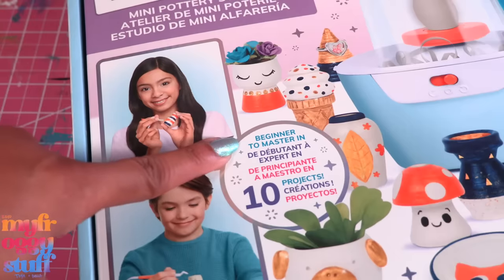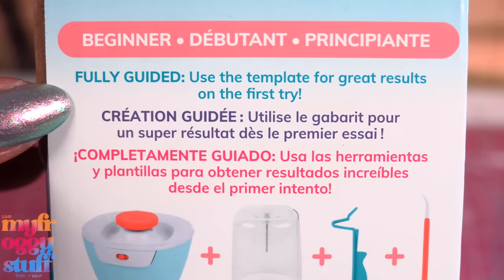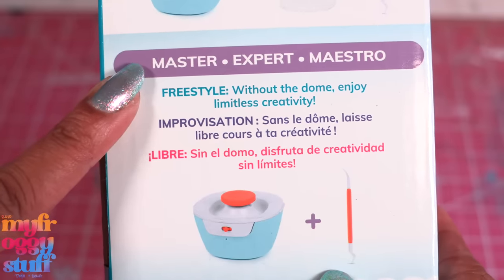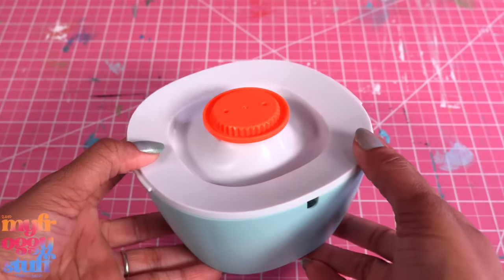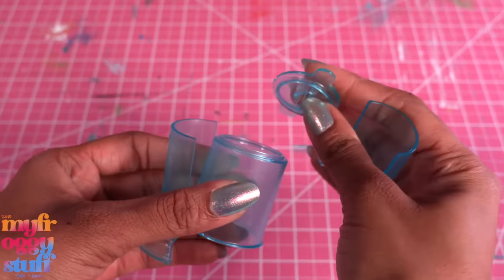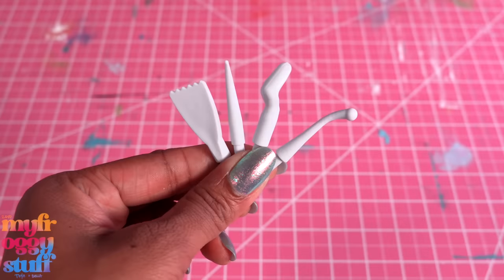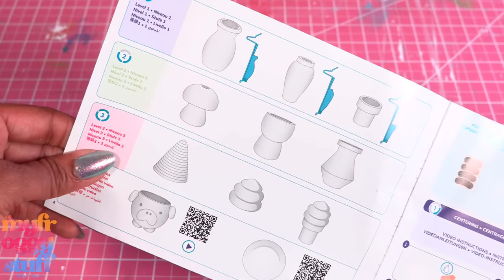It says: mess-free air dry clay, beginner to master in 10 projects, USB powered. Beginner: fully guided, use template for great results on the first try. More advanced: use without template and customize your creations. Master: freestyle without the dome, enjoy limitless creativity — everything stores inside. Let's take everything out of the box. We have one mechanical unit attached to the storage base, the cord, a mess-free dome in four pieces, centering tool, paintbrush, foam pad sheet, three template guides, a double-sided carving tool, a sponge, removable rotating wheel, bag of white clay, one axle, four tool tips, three colors of paint, a plastic sheet, and an instruction booklet.